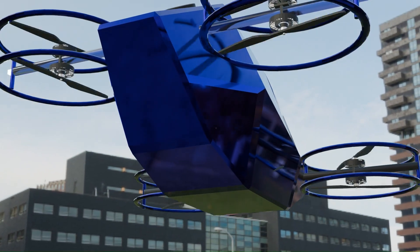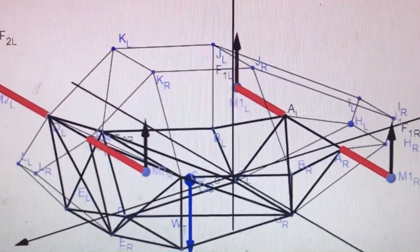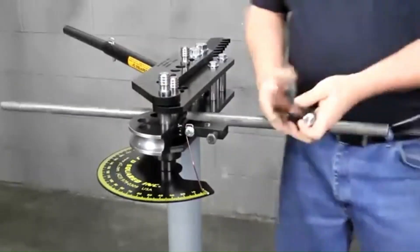Using center of gravity calculations, we ensure the quadcopter stays balanced, even as the pilot shifts weight and the battery drains. Balance isn't just important — it's life or death at 100 feet in the air.